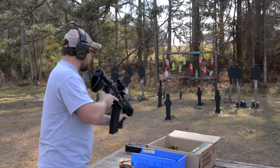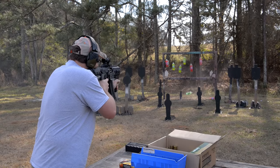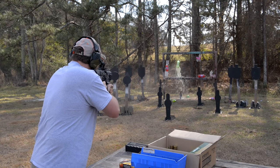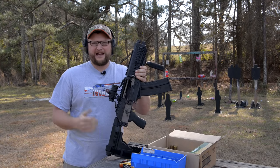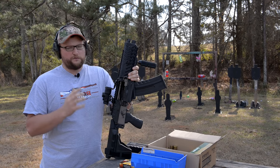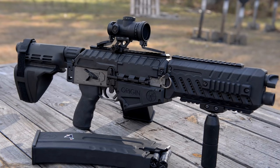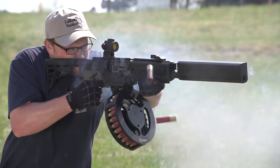Welcome back, this is Eric with Iraq Veteran 8888. Today we've got a very unique shotgun to show you. This is new for 2017 — the FosTech Origin 12 SBV. You're probably looking at this thing wondering what in the heck it is. You're probably familiar with the Origin 12 in general as a shotgun; we've done quite a few videos on it before.